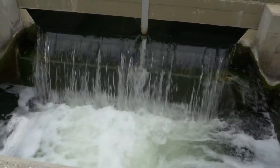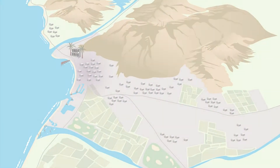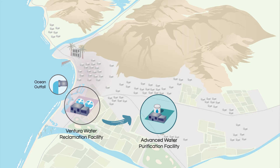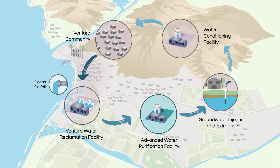Purified recycled water is created by taking water that's been treated at a wastewater treatment plant and sending it to an advanced water purification facility to be further cleaned and treated to drinking water standards. This trusted solution will provide a new drought-resilient water supply, making it a critical investment for generations to come.